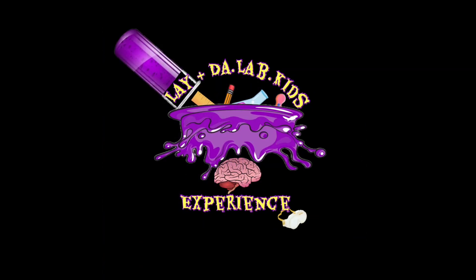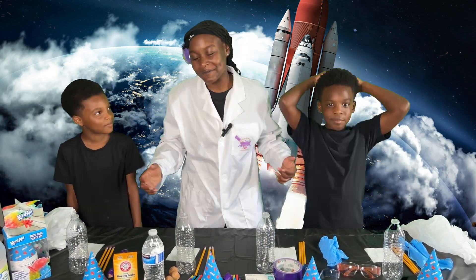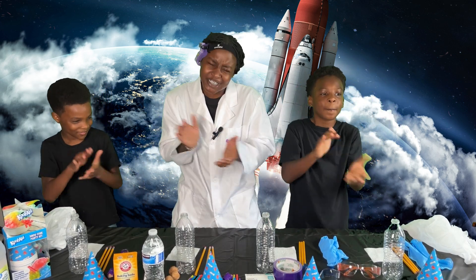Lay in the LabKids! What's up, Thankers? I'm Lay and we the LabKids! Yes, sir!